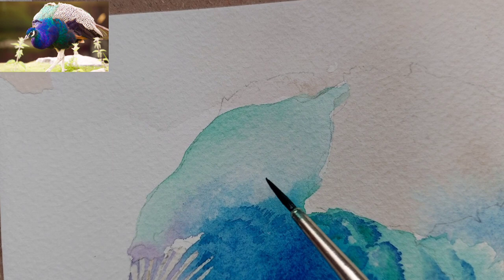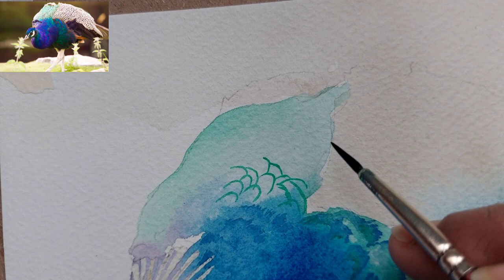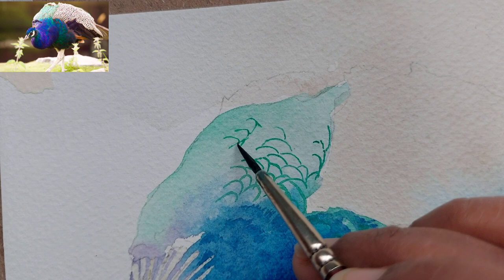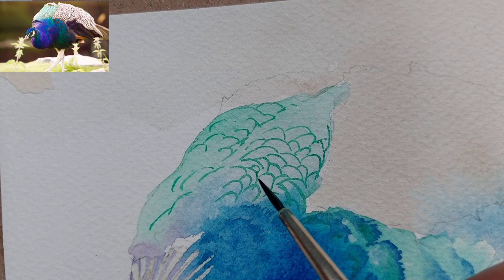We are also adding some blue highlights on the top part of the body, and now we are almost done with that section. To paint the top light green part, I have taken the same size 2 brush with a viridian and sap green mix — I have not used pure viridian as I think it would look very out of place. With that mix we are just pulling some details on the top of the body.